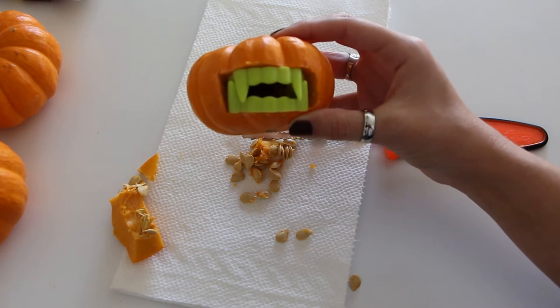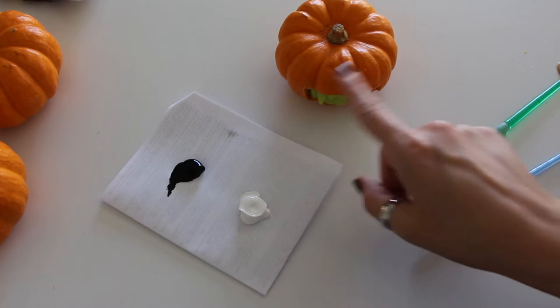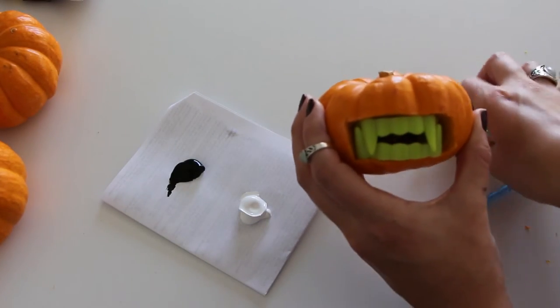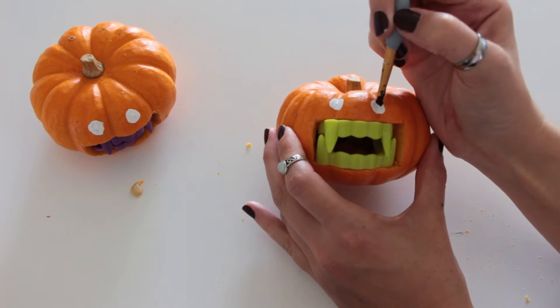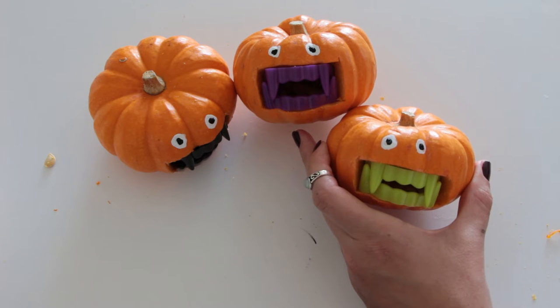Next we're going to add the eyes. I'm going to be using black and white acrylic paint, but if you have googly eyes you can just glue two googly eyes up here — that might actually be easier. I'm going to paint my eyes on, and once the white paint is dry, go in with the black paint and finish the eyes. Once you've done all that, they should end up looking like this. Now let's move on to the next DIY.